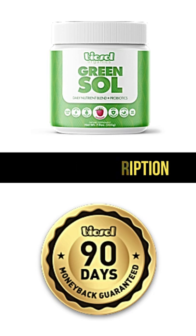How often and when should I drink Green Sol? For maximum benefits, you should drink Green Sol 1-2 times daily.